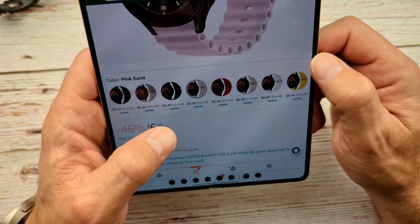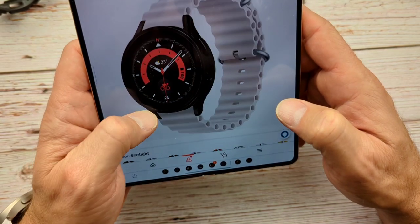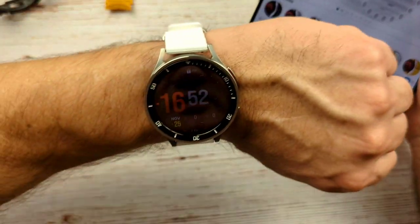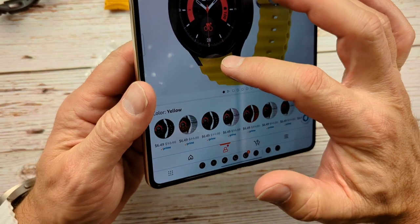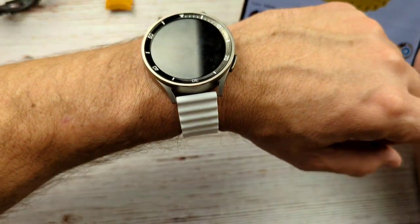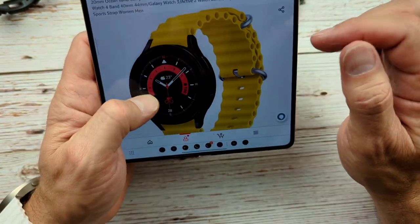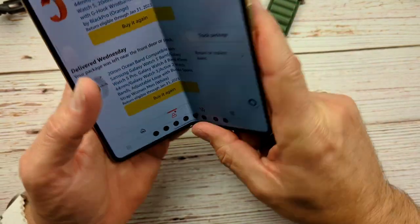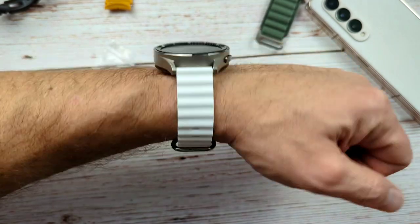It comes in a ton of different colors: black, midnight, pink, red, starlight, and white which is what I got. The starlight might look pretty good too. Now looking at it again, it looks like it's gapless — but I'm pretty sure it's not. You can tell right there, guys, that is not gapless. So a bit of false advertising here. But what do you expect for 12 bucks compared to, I believe, $100 for the Apple version of these bands?